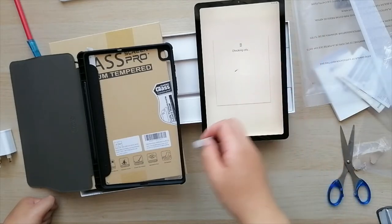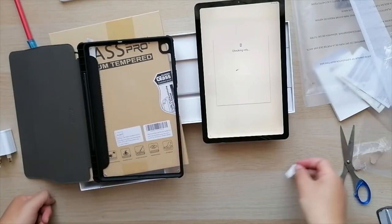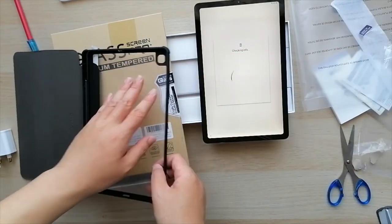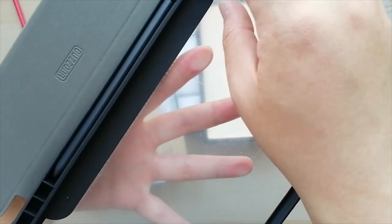46% charge when you get the tablet, which is good. I don't know if I can remove this protective layer. It is there — there's this plastic. Probably going to have to slowly peel it off gradually.